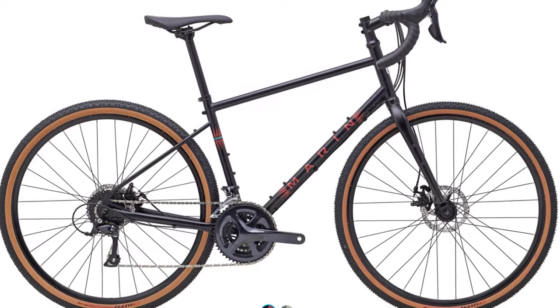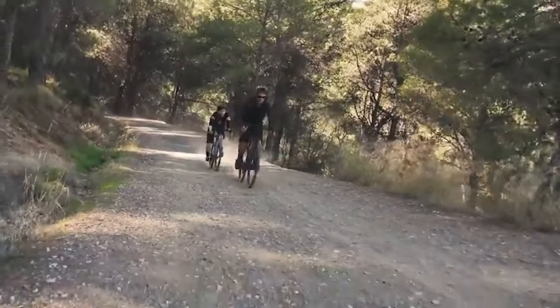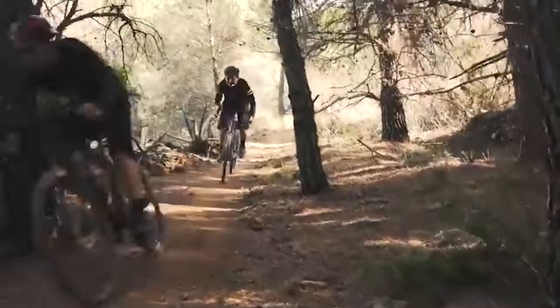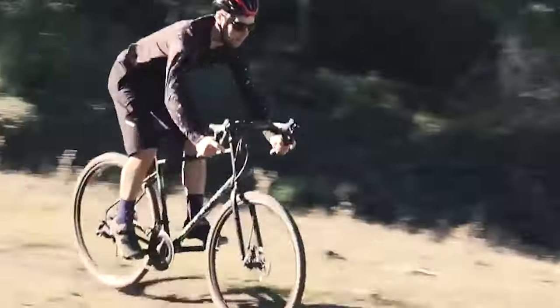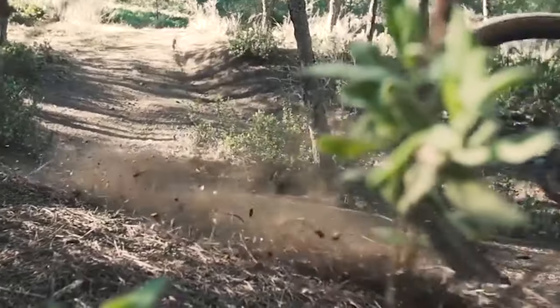Last but not least is the Marin Four Corners. This steel frame bike from Marin is labeled as a touring, bikepacking, and commuting bike — basically it can handle any type of riding. The most appealing thing might be the price: the complete bike is $1,200, which gets you a 3x9 Shimano Sora drivetrain with Tektro Spyre mechanical brakes. It won't win any gravel races, but it's a good affordable option for riding multiple surfaces. It also has a relaxed geometry and a triple front derailleur — something you don't see much anymore — but all those gears will be appreciated on a loaded tour.